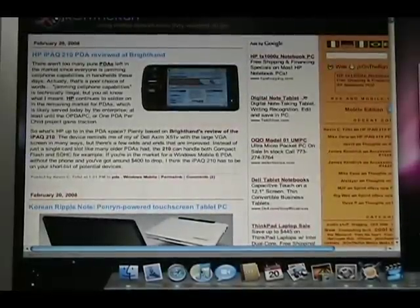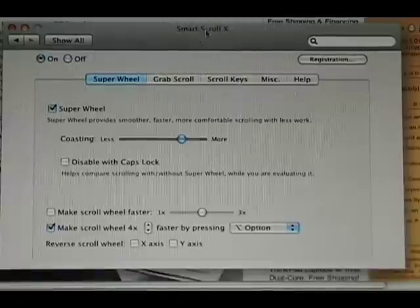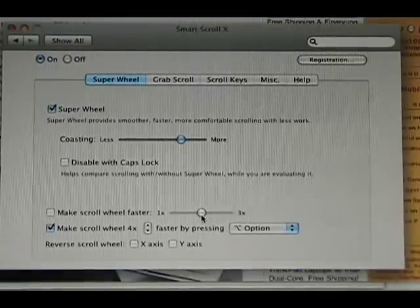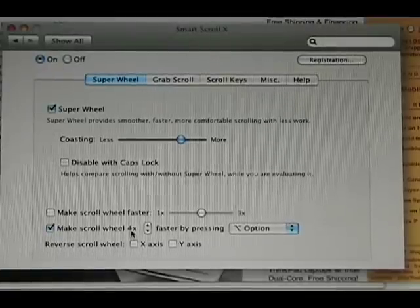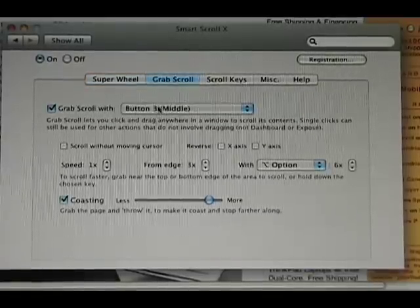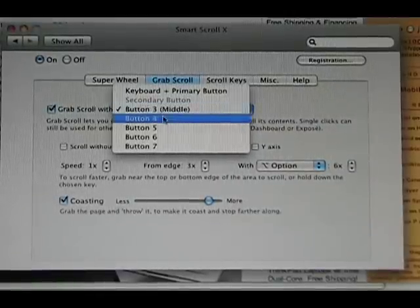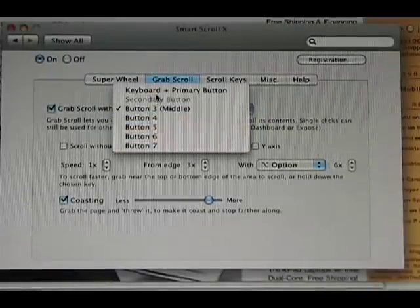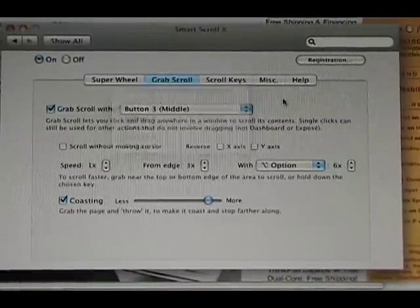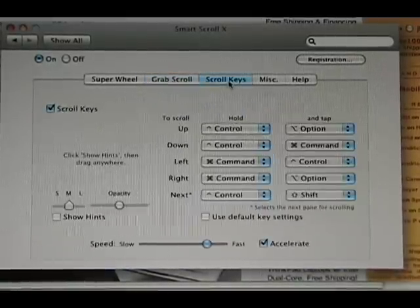It does both X and Y axis and you can change the speeds. In the preferences you have more or less coasting — as already demonstrated. You can make the scroll wheel faster, or hold down the Option key to go super fast. You can reverse the X and Y axis. Grab scroll was what I was showing, configured for my middle button on the Bluetooth Mighty Mouse, but you can change buttons. You can also use the keyboard and primary button, and adjust the amount of kinetic scrolling.